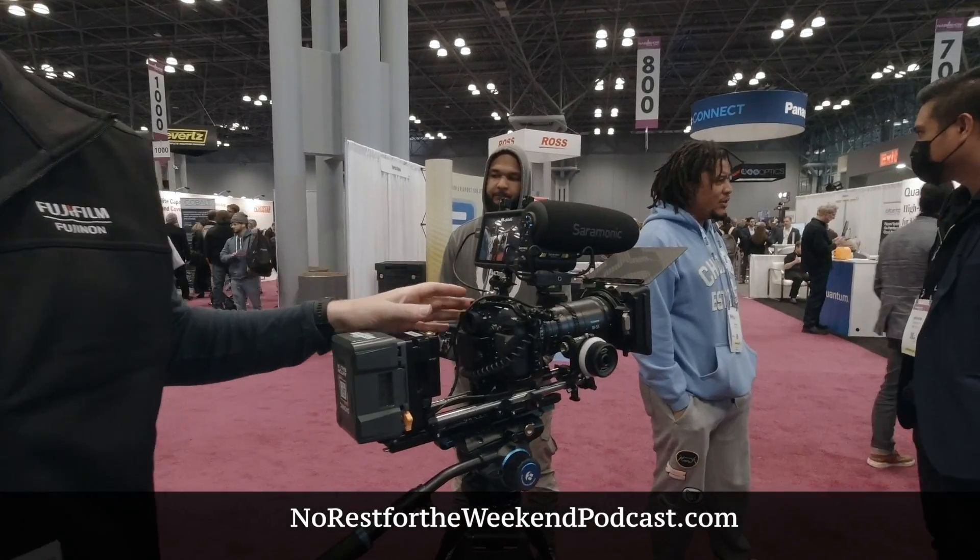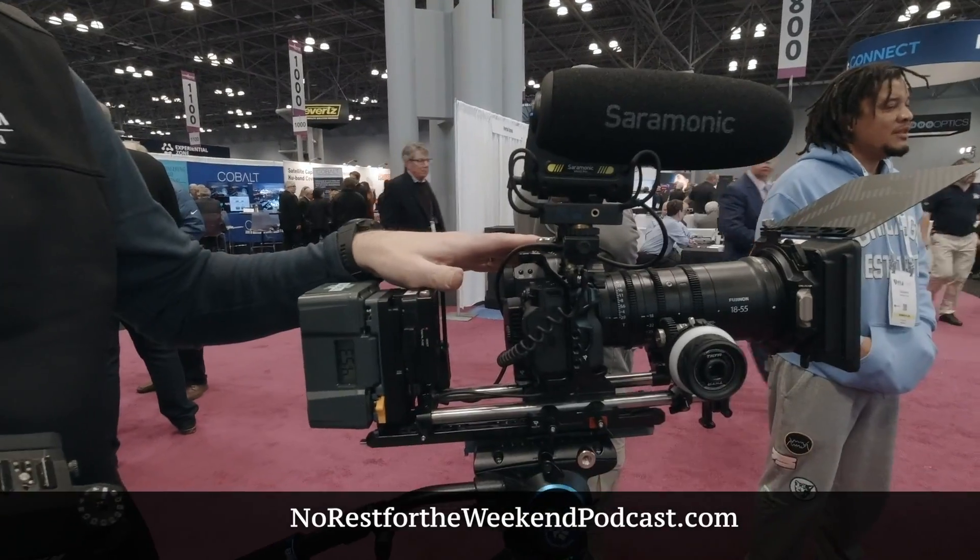Also on the trade show floor here we're showing off the latest X series camera, which is the X-H2, that shoots 8K at 30 frames per second. The X-H2S is more of a speed and motion style camera — it does 4K up to 120 and 240 frames per second refresh rate on the viewfinder. The X-H2 is the resolution-capable camera.